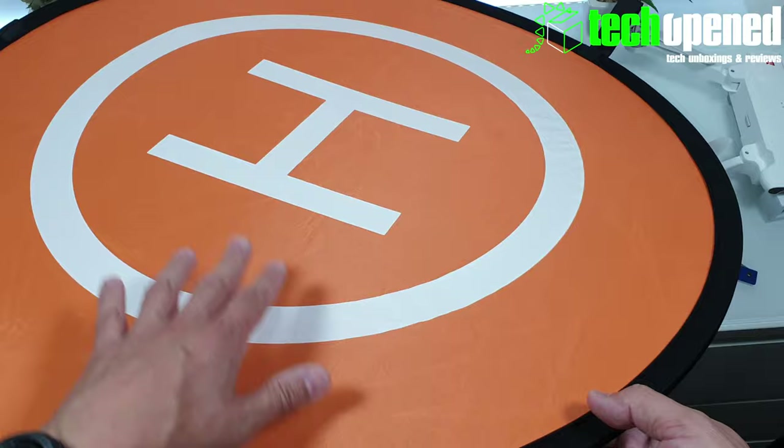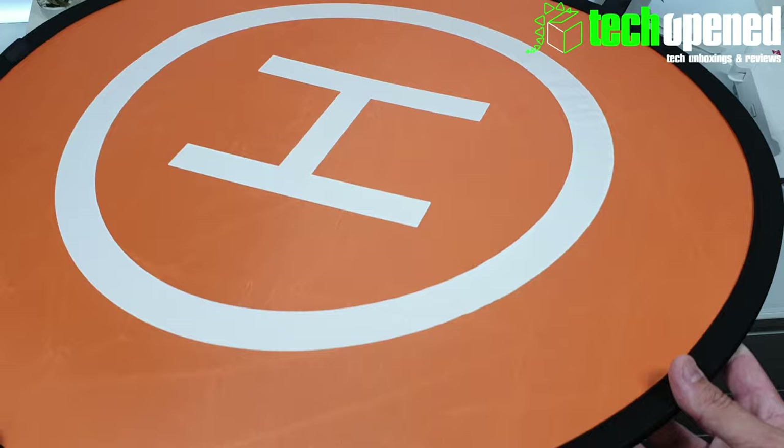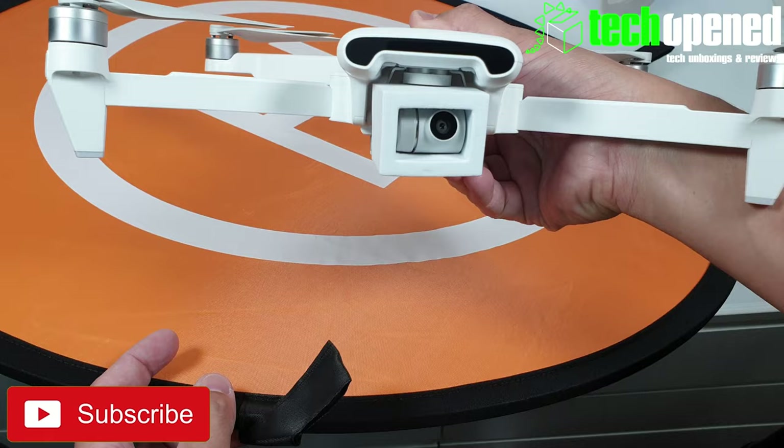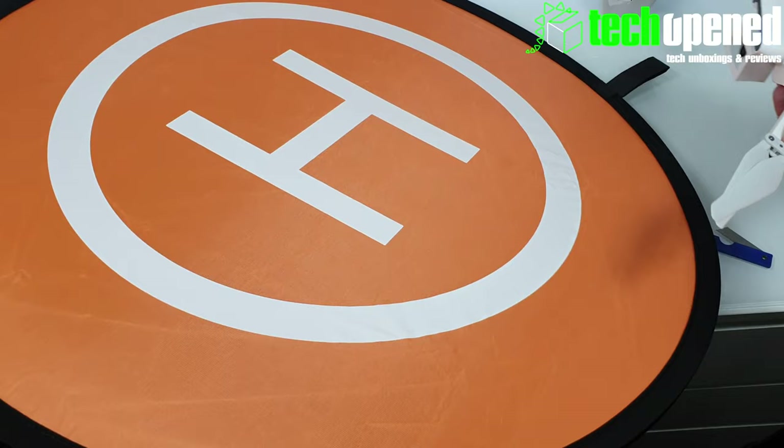So if the surface where you're laying your drone down is kind of irregular, this will stretch out and keep your gimbal safe from the ground. In the case of my FIMI, it does have the protection on, but you get the idea — it's really, really low to the ground, so this will be perfect to land my drone on and keep it nice and clean.